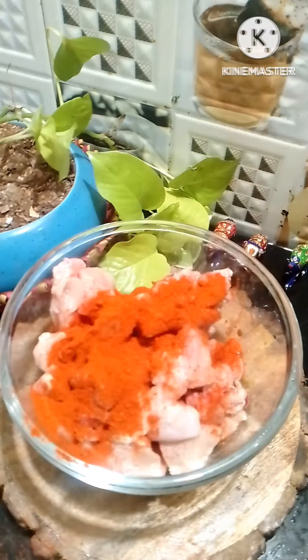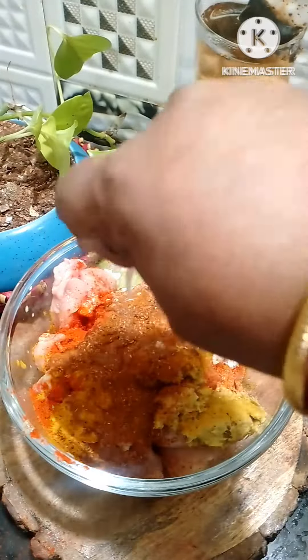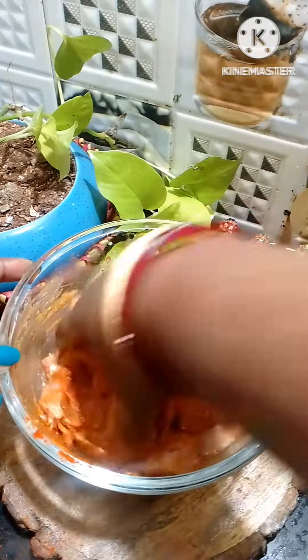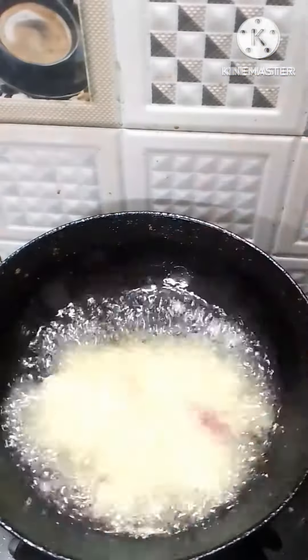I will add 1-2 kg of chicken. I will add salt, 2 spoons of karam, 1 spoon of pepper, 1 spoon of chicken masala, and 2 spoons of ginger garlic paste.